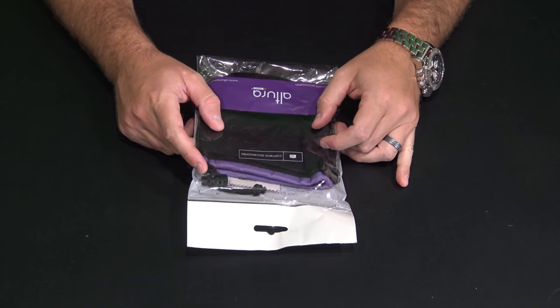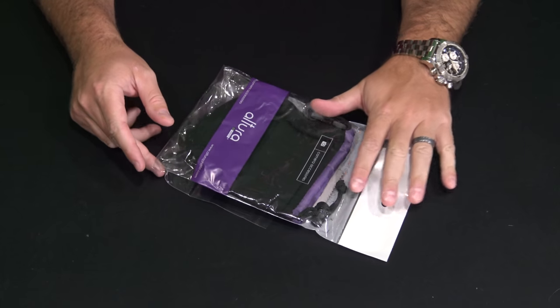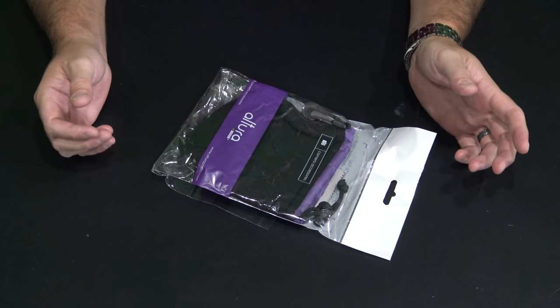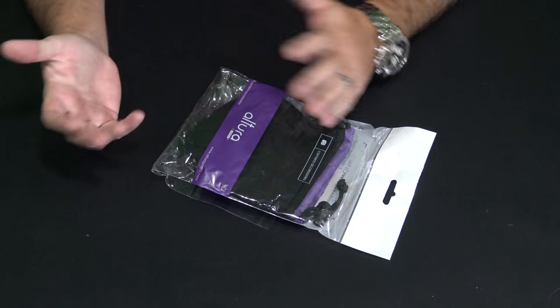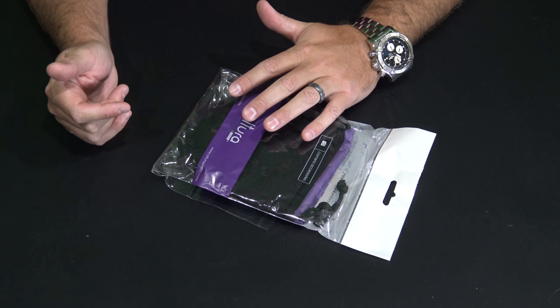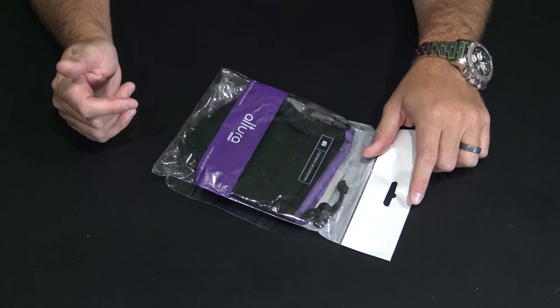Hey y'all, iRick Sky here back again with another unboxing video. You can check the link within this video's description to find where to order this online. It's a very cool product — if you use prime lenses like I do, lenses that don't zoom, or even if you use zoom lenses and carry multiple lenses, it's a great way to better protect your lens from dust and dirt while it's not on the camera.